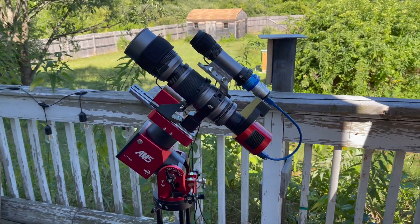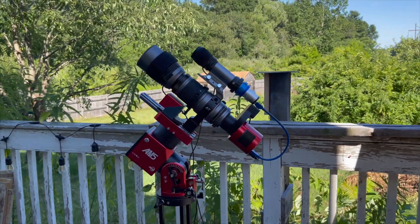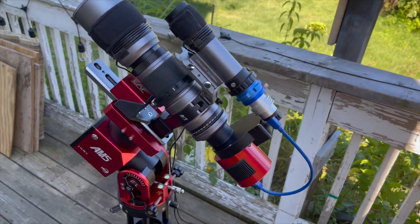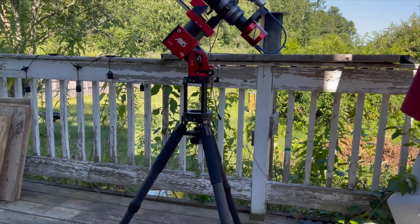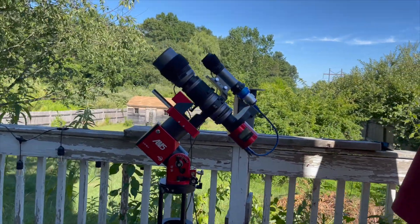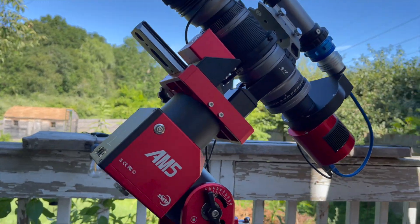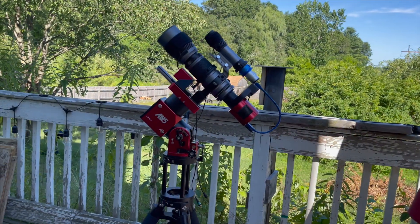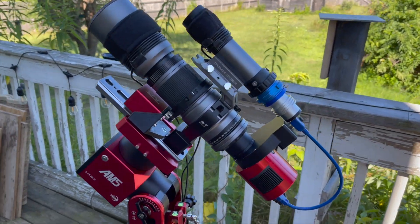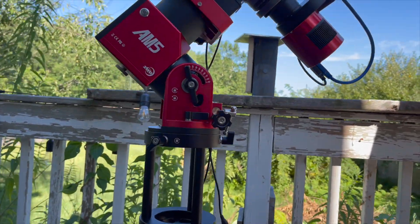I see a lot of ZWO AM5 owners focusing on large scopes and OTAs — how the mount handles a C925 or a large refractor. I find this interesting, but my focus is entirely different, or maybe just narrower. I already have a mount for my large scopes — the RC and the eight-inch Newtonian. Portability is my top priority for the AM5, and the largest scope I will probably ever use with it is my William Optics GT81. My SpaceCat 51 is the main scope I plan to pair with the AM5 and the TC40 carbon fiber tripod. One of the first things I want to accomplish is to get a full astro setup in one backpacker bag, so I may have to do some camera backpack shopping.